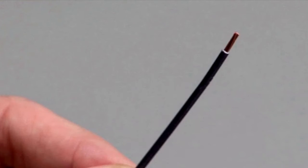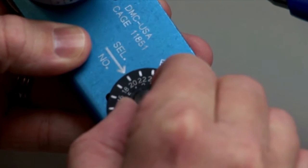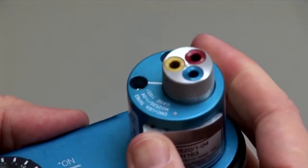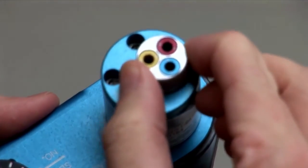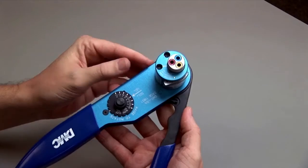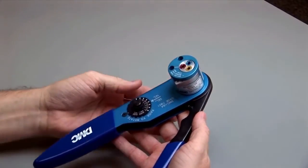Begin with a stripped wire. On the crimp tool, raise the wire gauge selector knob and rotate it until the arrow is aligned with the wire gauge to be crimped. Release the contact size selector and turn until the line is pointing to the contact size to be crimped. Push the contact size selector down until it snaps into the latched position.